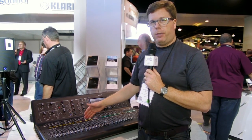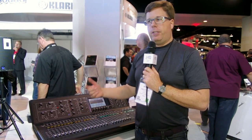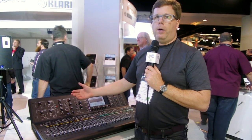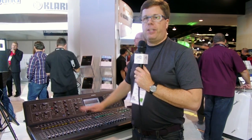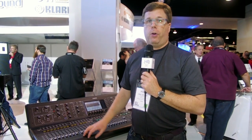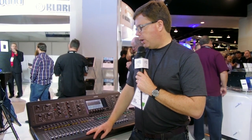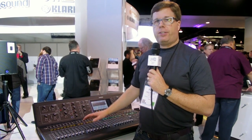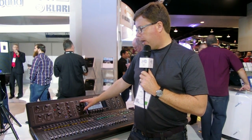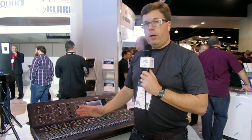Everything else is the same — the scribble strips, the input count, the buses, all the processing, all the I/O on the back — exactly the same as the X32. The software is exactly the same as the X32. My guess is the X32 iPad software would probably control this thing exactly the same. So you've got a little bit of an ergonomic improvement, which I think is really nice.